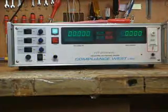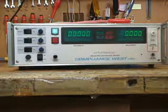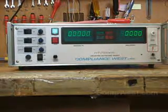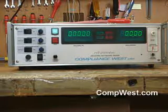This video will discuss the operation of the Compliance West USA HT20K series of Hypot testers. A model HT25KVDC will be used to illustrate, and all testers work substantially like this one.